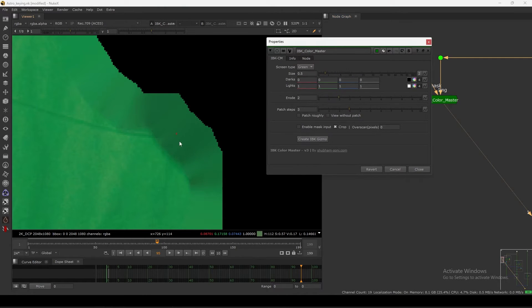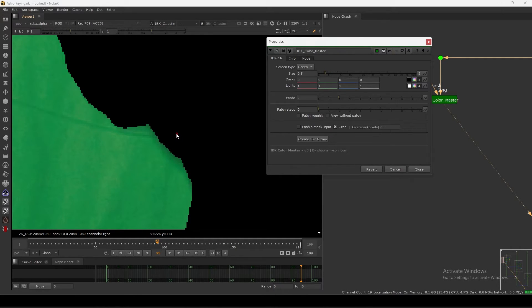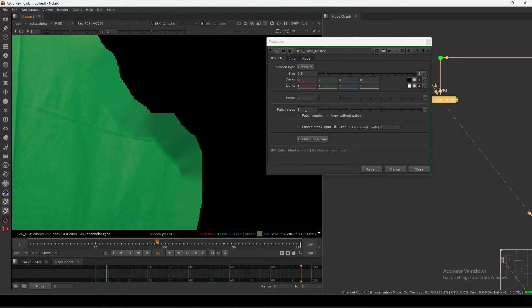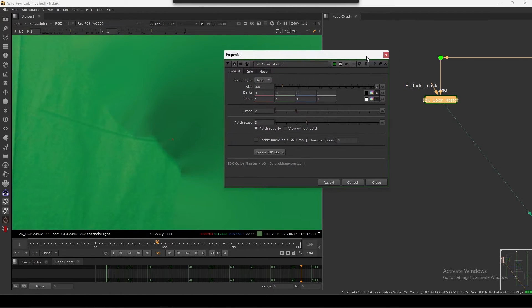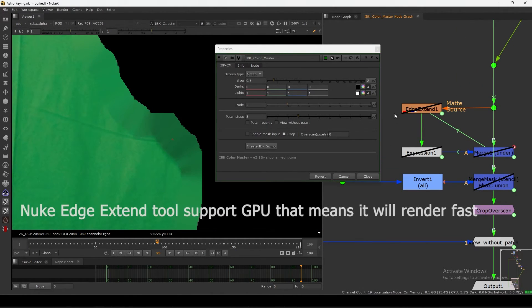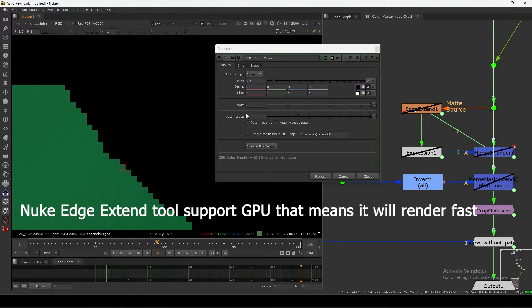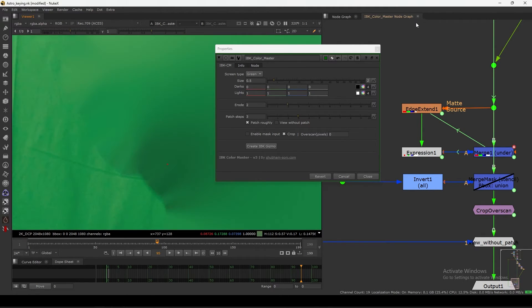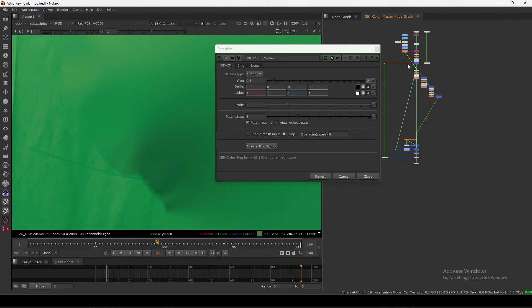If I go to the IBK Color, the soft edges are only visible up to the last pixel. So what I can do is add a patch one time, two times, three times - I just need that much. After that I don't need to add more patch steps, because I can use the 'patch roughly' button. What it does is edge extension using the last pixel from the last patch step, avoiding all further stacking.